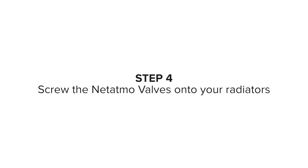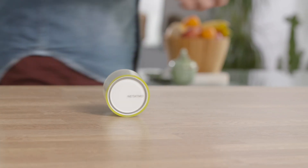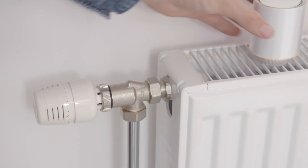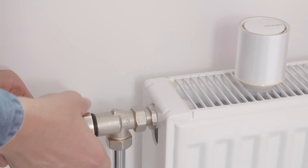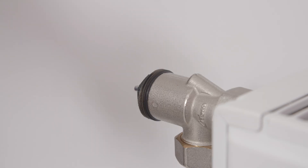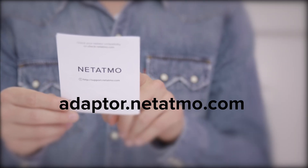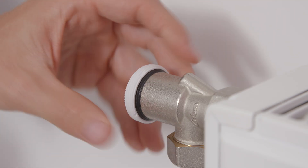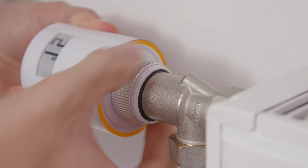Step 4: Screw the Netatmo valves onto your radiators. Take valve number 1, the plastic bag with the adapters, and the adapter manual guide, and go to the room where you allocated your first valve in the app. To remove the thermostatic valve you want to replace, hold the existing thermostatic valve and unscrew the valve securing ring. You will need an adapter to fix your valve to the radiator valve body. To identify the suitable adapter, read the adapter selection guide or watch the video online at adapter.netatmo.com. Fix your adapter onto the valve body of your radiator. Hold the valve with the screen facing out and rotate the securing ring until the valve is secured.